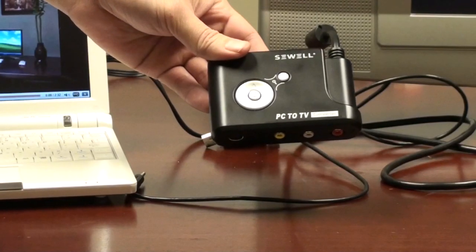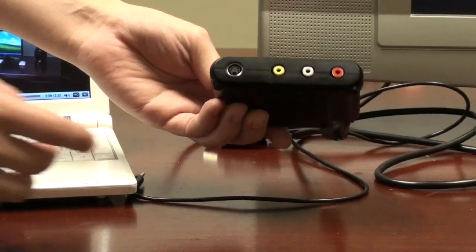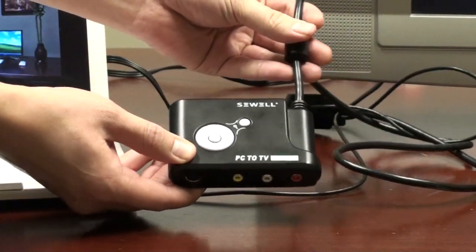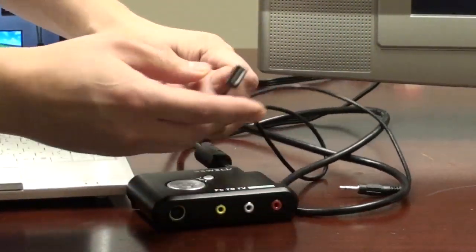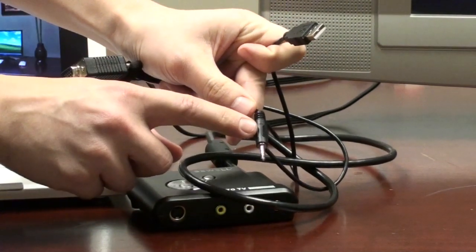We're going to take a look at the Sewell PC to TV SW23000. Here's the actual unit. On one side we have the ports that go to your TV, including composite and stereo audio and S-video. The other side has a built-in cable that breaks out to the three cables you need for your PC, including the VGA, USB for power, and 3.5mm stereo.